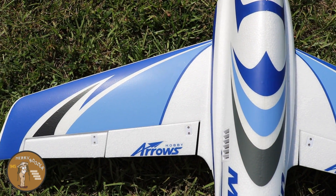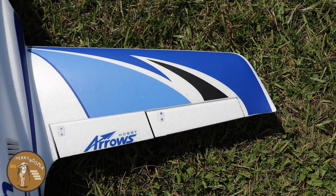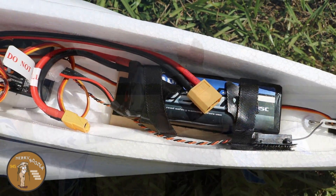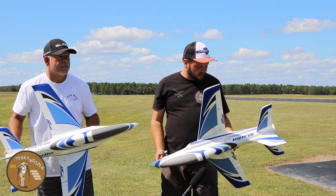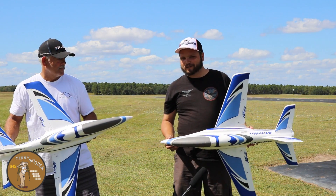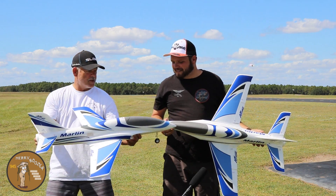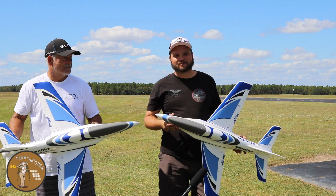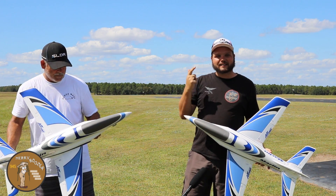No gyro - we don't have a gyro in either one of these airplanes. The gear have been holding up well. Not to say if you crash it you might not tear something up, but we've probably got four flights on them now and not had any issues with anything. Full flaps, it comes in super slow. We're gonna try and do some wheelies. They've already met in the air once - touching - but we've just been having a ball flying them together.